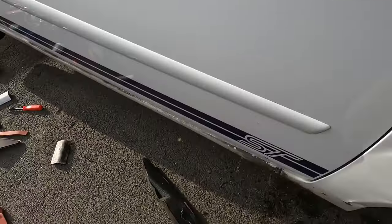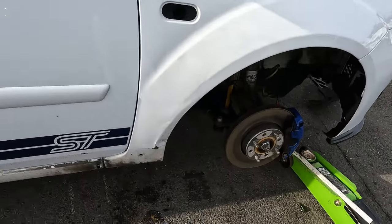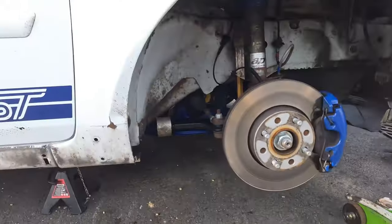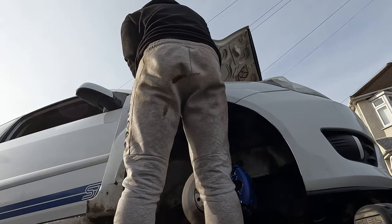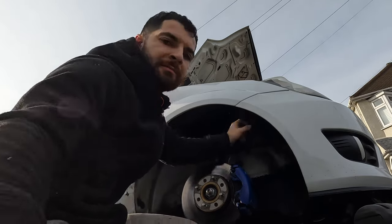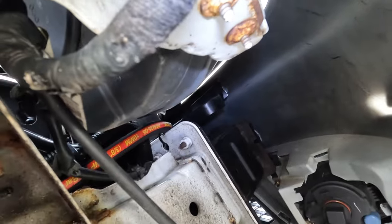I've got the bolts off the bonnet and just left the strut propped so we don't crack the windscreen. I'm going to remove this trim here as there was a bolt hiding behind it too. When I undo this we should be able to get the wing off — I might do part of it off camera because I've got to support the bonnet at the same time. There are also two more 10mm bolts I'd completely forgotten about near the headlight, so I'm going to pull the headlight out, get those out, and then we should be able to just pull the wing straight off. I've never known a wing to have so many bolts!